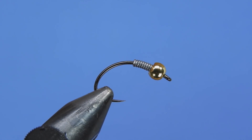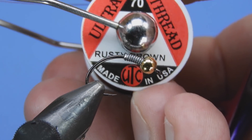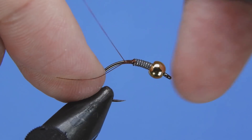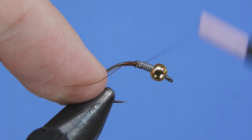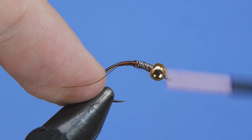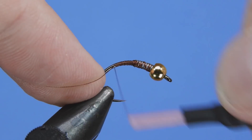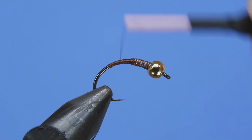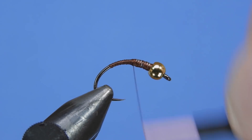For thread we're going to be using some 70-denier rusty brown. The original pattern called for a brown Danville — that's pretty similar, maybe a little bit darker, but a pretty close match. We'll start by ramping up the difference in diameter between the lead wraps and the hook, then wrap over the top of that lead just to make sure it's not going to go anywhere. We'll start wrapping back to where we want our tail placement to be — you don't want to go too far back in the bend of that hook.